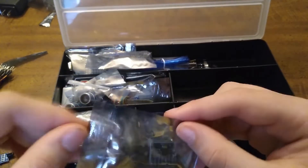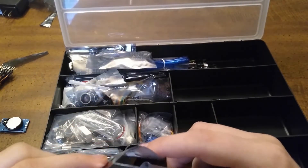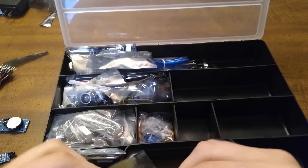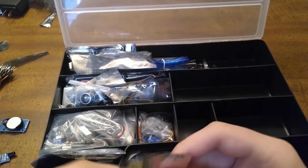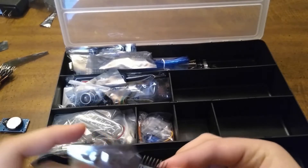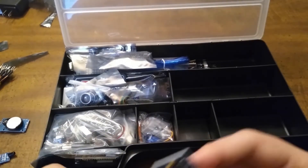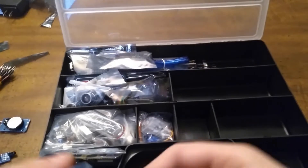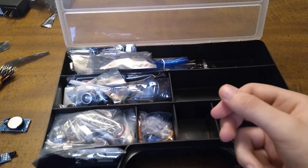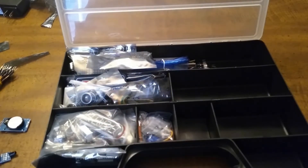Here we have a gyroscopic sensor, used in a lot of drones so it knows where it is and whether it's level or not. Like phones have gyroscopic sensors, so they know if you turn your phone.